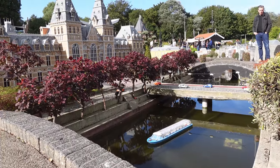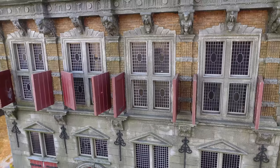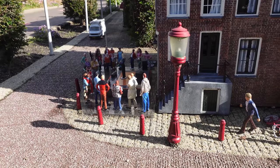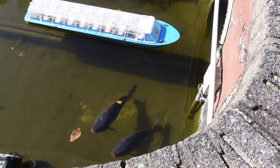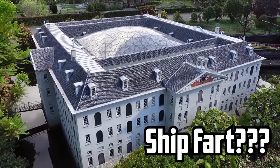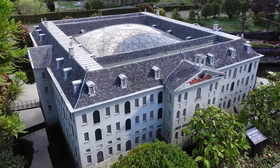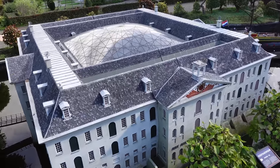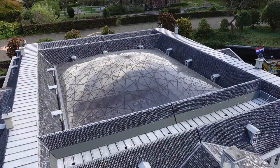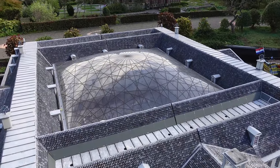As it says on their website, since its opening in 1952, Madurodam has donated over 34 million euros to charities that help children develop self-esteem, empathy, and a little bit of hero courage. This is the Scheepvaart Museum in Amsterdam — it's a museum all about shipping in the Netherlands. What's cool is that the glass dome is inspired by the lines of a compass on old sea charts.